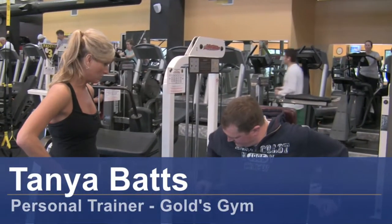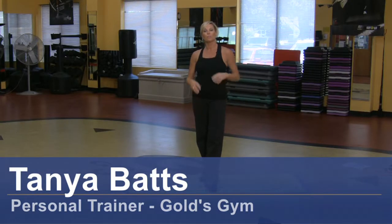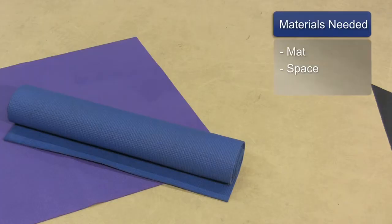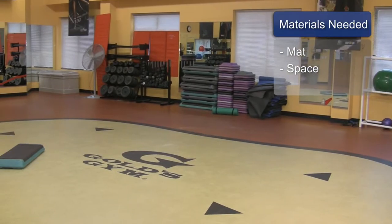Hi, my name is Tonya Batts and I'm a certified personal trainer. I'm going to show you three squat exercises you can do with a leg lift. The things you will need for this are a mat and some space. So that's what we're going to do.